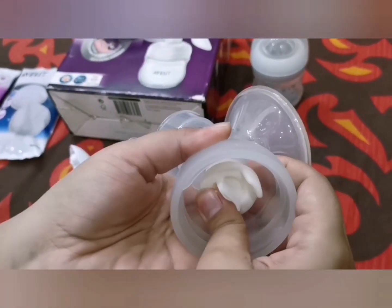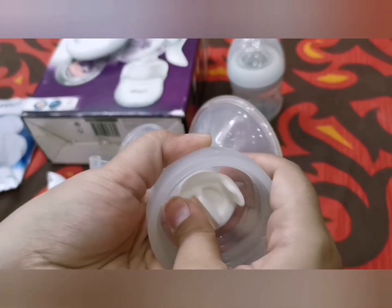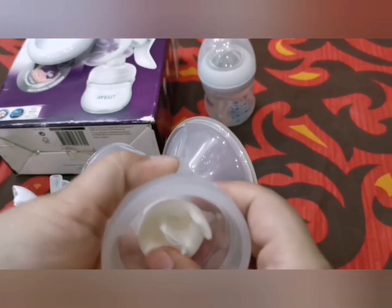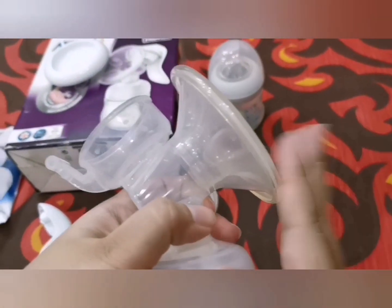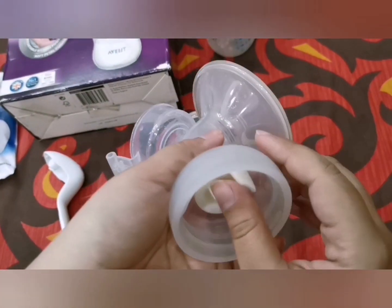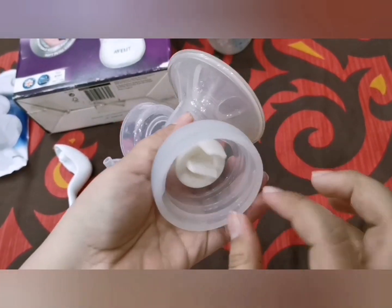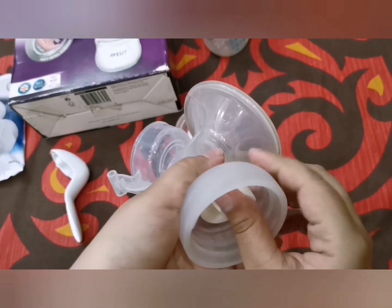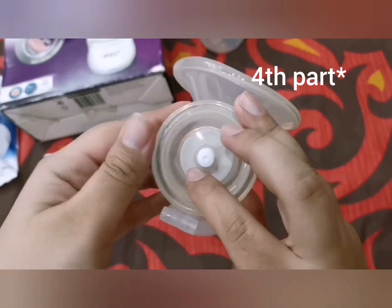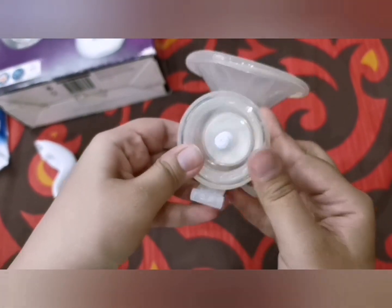The tip is to push it as far as possible to fix it as tightly as possible. If it is loose, it will not help to express milk properly and it will take a lot of time — and nobody wants that. So just try to go as far as possible. The third part fits on very smoothly and gently.